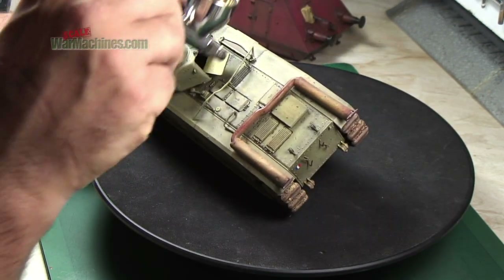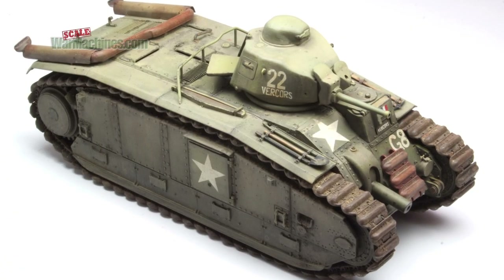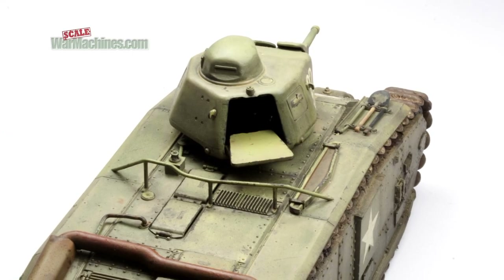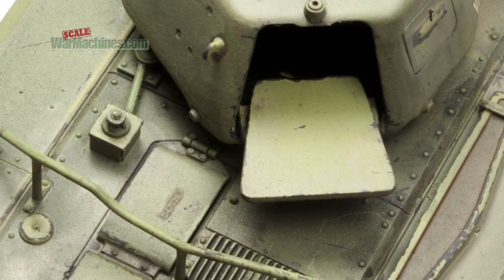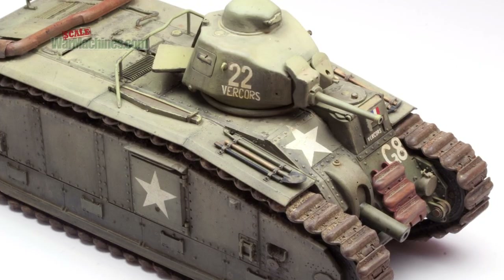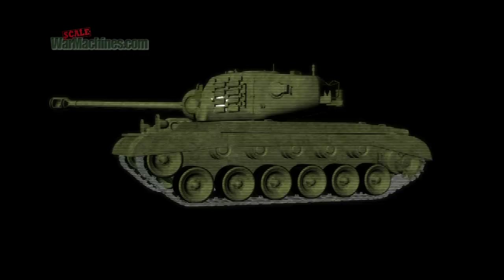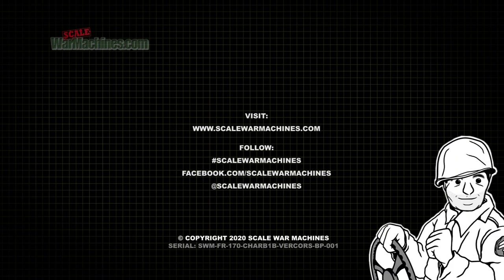We hope you've enjoyed this video. It's certainly an excellent kit by Tamiya, and it was really good fun to build and paint. It was also an interesting colour scheme that was a bit different, and it was a real challenge to add interest to an olive drab paint scheme. Hopefully these techniques will be useful on any allied tank finished in the same paint scheme. Don't forget to click subscribe to be notified whenever we release a video, and please give us a Facebook like or a follow if you appreciate what we're doing.